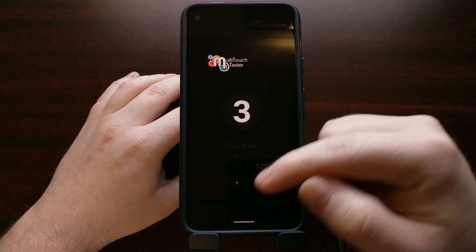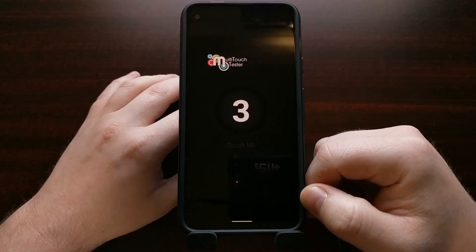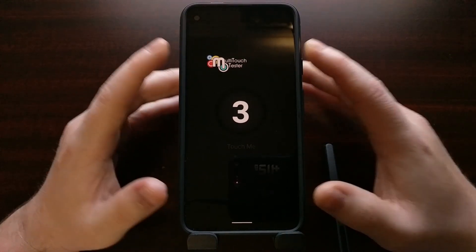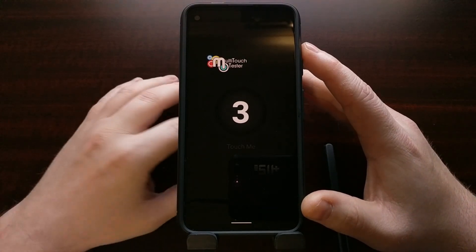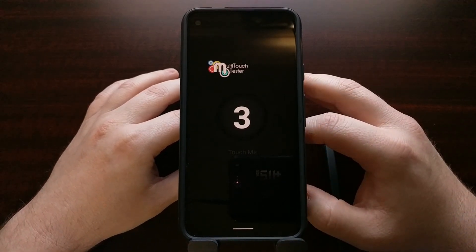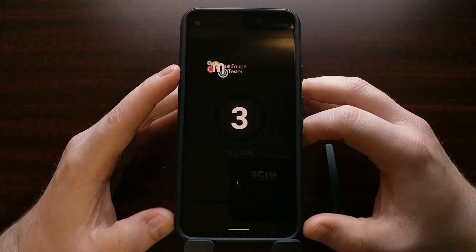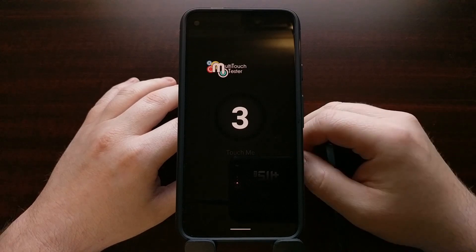I'm currently not experiencing this multi-touch issue or this unresponsive touchscreen issue, but it's something I wanted to share with the channel because a lot of people are going to be getting this phone in the mail or going to the store to purchase it as it gains in popularity, and that's going to be one of the first things you should definitely check for.